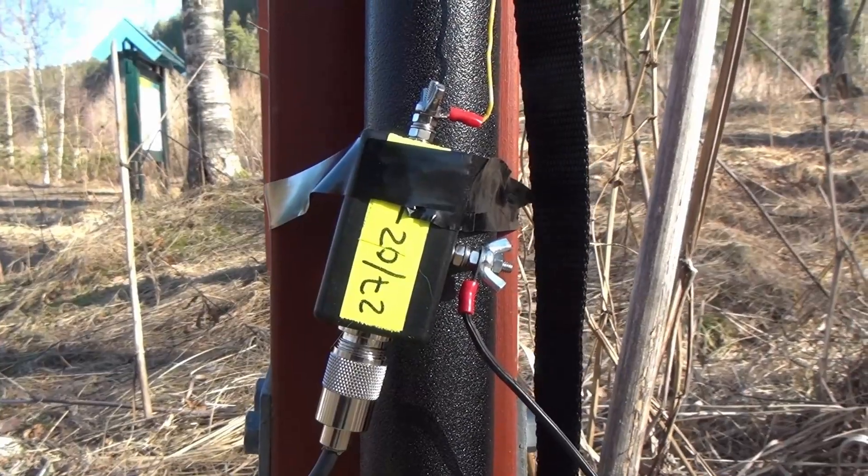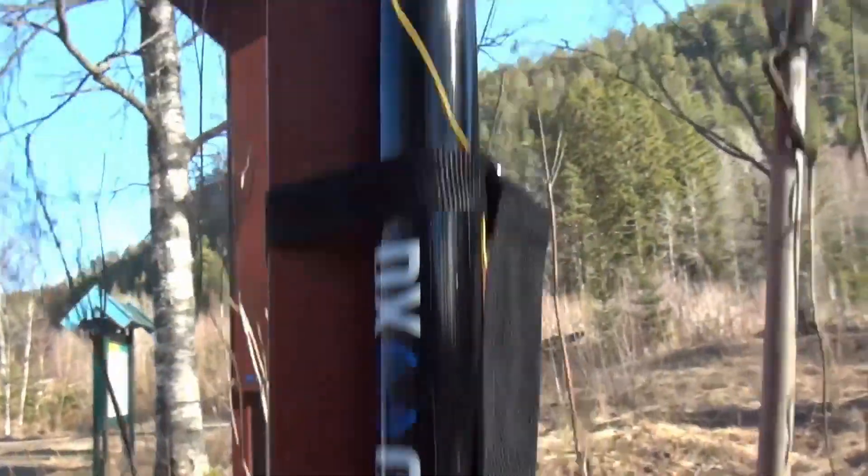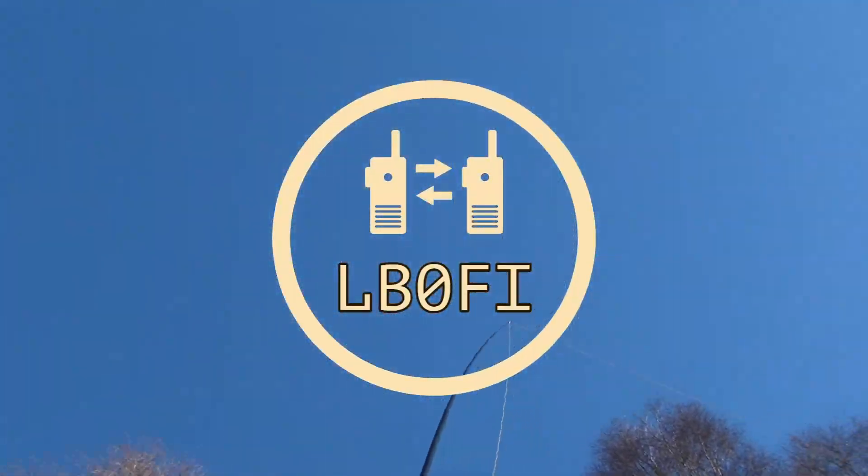Antenna number four is an antenna that a lot of people love to hate — it's the random wire antenna, which actually isn't random at all. It's an EFHW-style antenna fed by a 9:1 unun. What's great about this antenna is that it's also multi-banded with a tuner. It is not the best performer, but it's relatively easy to build and deploy for a new ham.